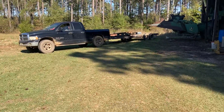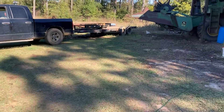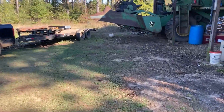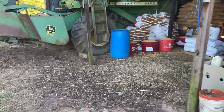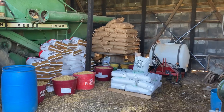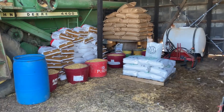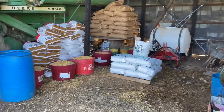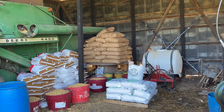First thing we're going with is oats. The grazing land is fertilized and tilled — worked up really nice. Going to try to get it in here quick. It should have been in about two weeks ago.